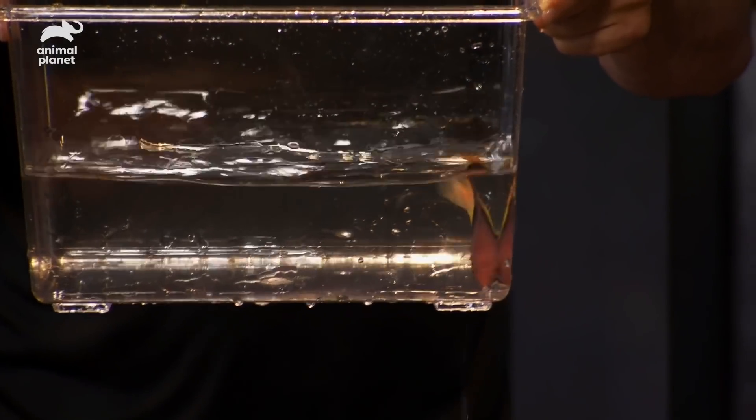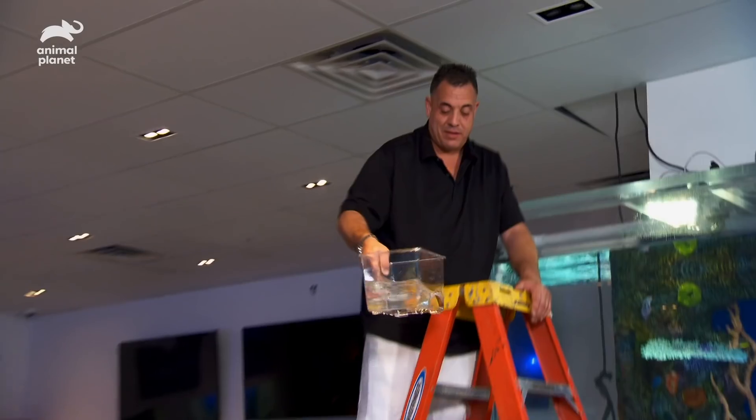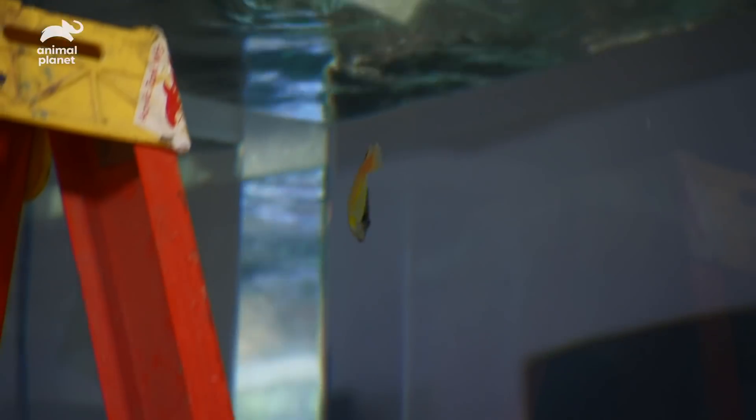Next up: coral hogfish. This tank is so big — this fish is going to love it. These guys make great tank mates. They're going to clean parasites off some of the other fish. There he goes, right to the spa.